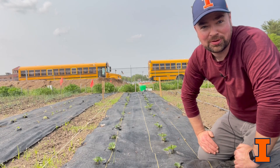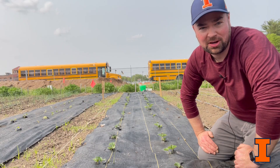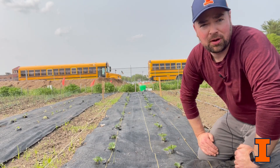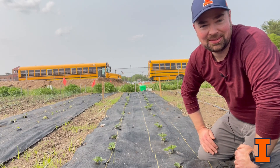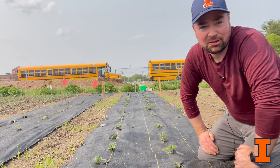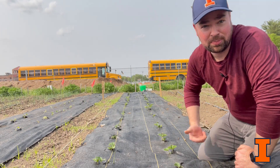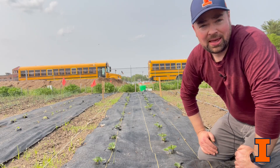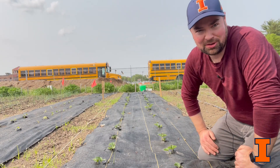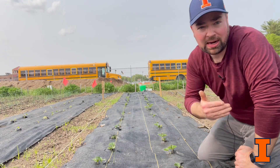So here we are at our Freeport site. You see two school buses in the background, and the reason for that is the partner for the Strawberry Research Project is Freeport High School with their Student Vegetable Program. They do a CSA and also a farmers market on Saturdays. This is our strawberry row right now — it's about two weeks ahead and you can see a lot of greening happening. As we talked about with our Jo Daviess site at Terrapin Orchards, that site's strawberries are being grown without any plastic culture or drip irrigation. At Freeport you see we have plastic culture and drip irrigation. We have to factor that in when thinking about what might work for one grower may not work for the other.